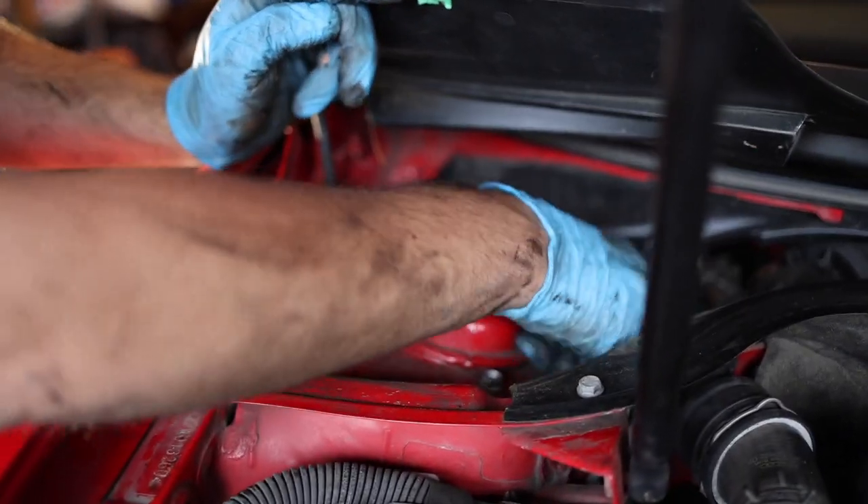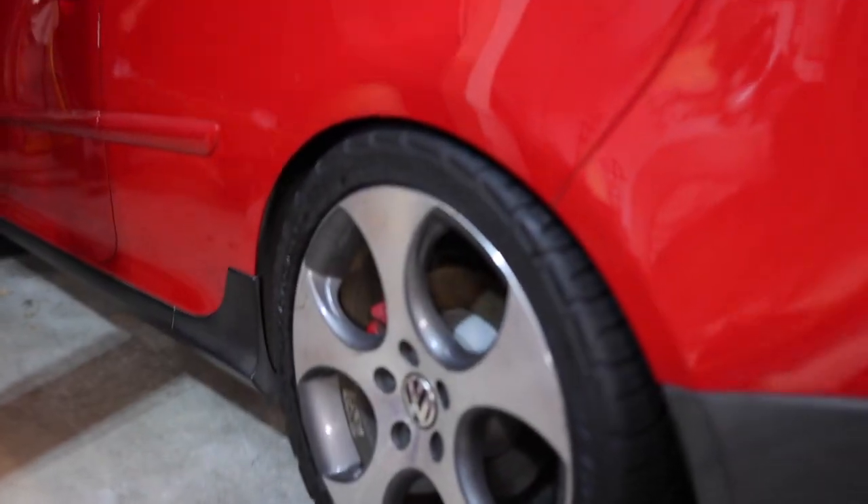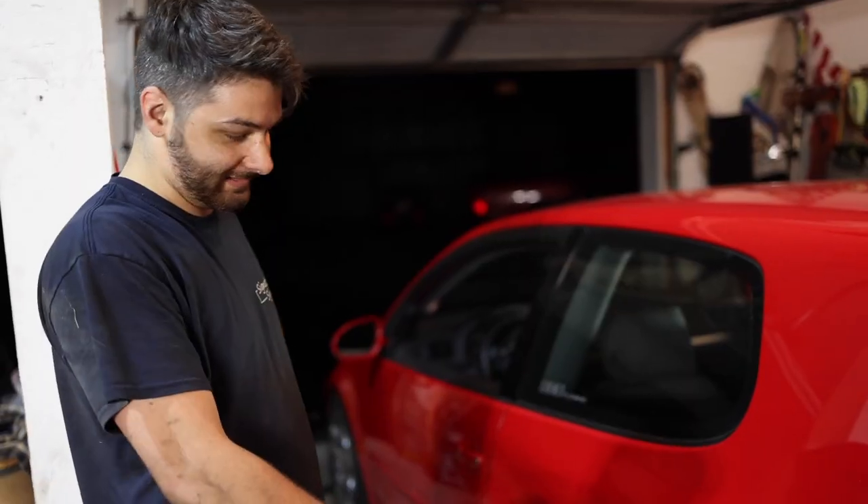And now we have a nice rat's nest in here. Hopefully there's no rats. Oh my god. That thing's tough, man. That is low. That looks too good.